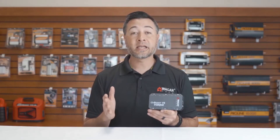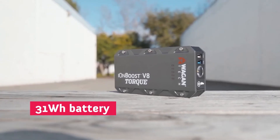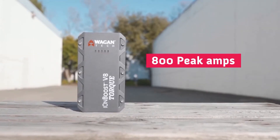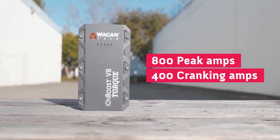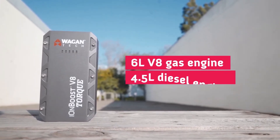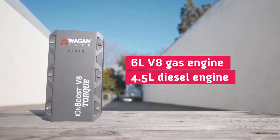Now let's take an in-depth look at this device. The battery is a 31-watt-hour battery. It's capable of 800 peak amps or 400 cranking amps. It also can jumpstart a 6-liter V8 gas engine and a 4.5-liter diesel engine.